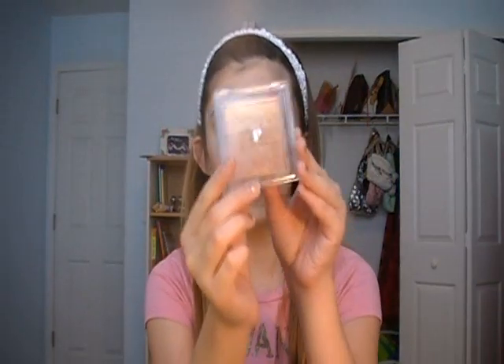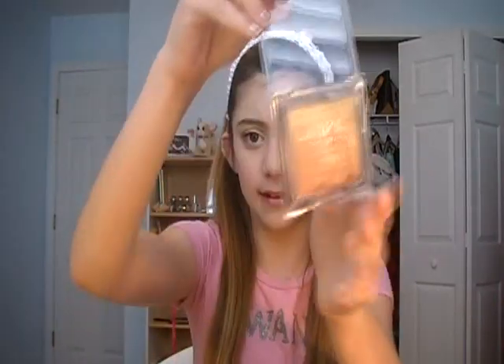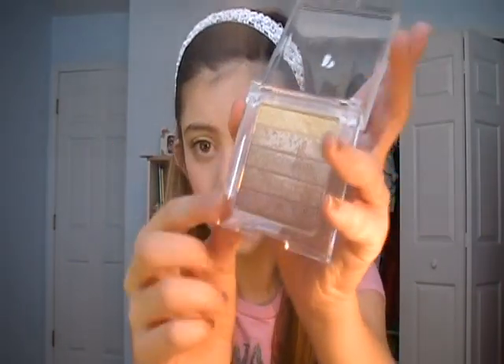Hey everyone, it's me, Taylor, and today I'm doing just a really quick 5-minute neutral eye using my Physician's Formula Vegas Strip Shimmer Strip Palette, and it just looks like this. It has 5 colors in it, and I'm using just that to create this look. I hope you guys enjoy this tutorial, and let's get into it.